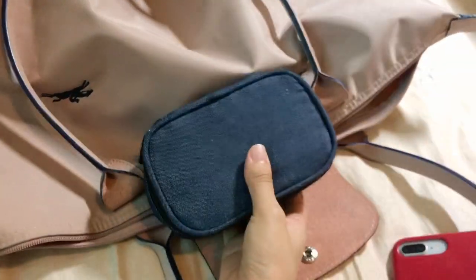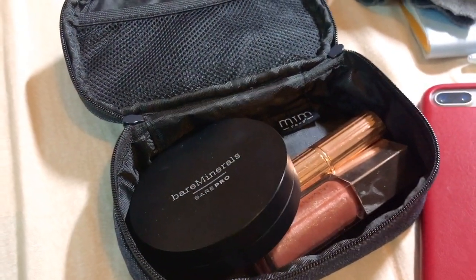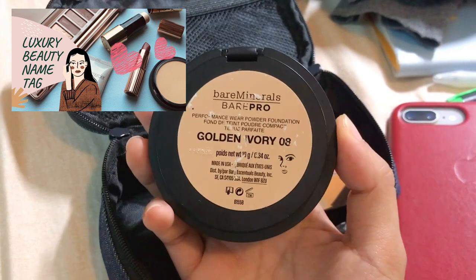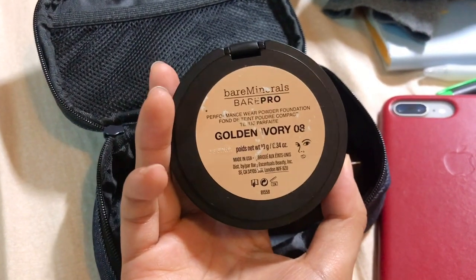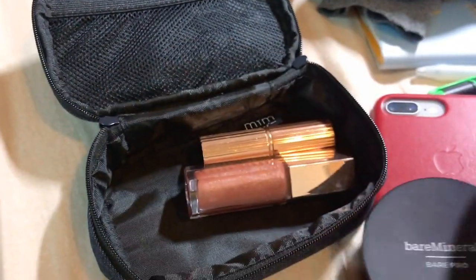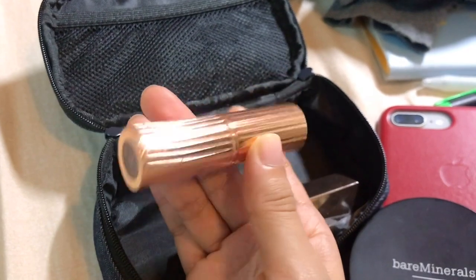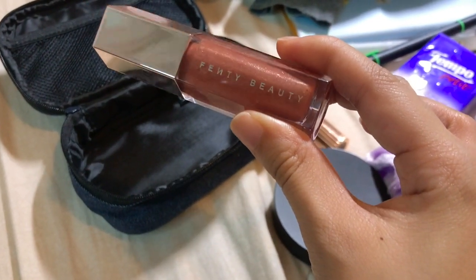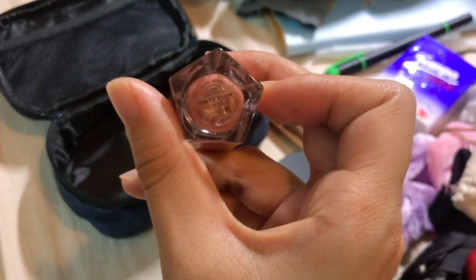The last item is my makeup pouch. I bring my Bare Minerals paper — it's like a powder foundation but with a really creamy texture, so it's not drying at all; it can set my concealer and foundation products. I also have my favorite lipstick, Born This Way by Charlotte Tilbury — a soft matte texture in a mauvey nude color. And of course my Fenty Beauty lip gloss — it's really glossy, the shimmer is really pretty, and the shade suits all skin tones.